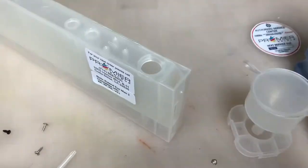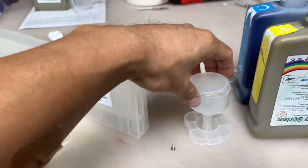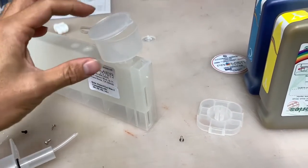Now you will see ink inside the cartridge. You will use the funnel that we provided for you — one funnel per one color.